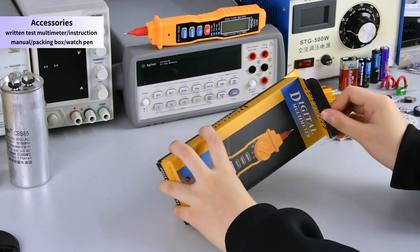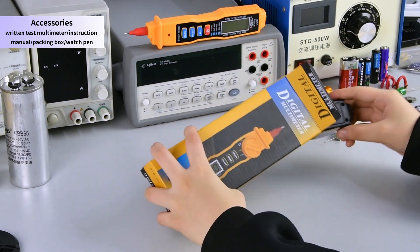Accessories: written test multimeter, instruction manual, packing box, watch pen.